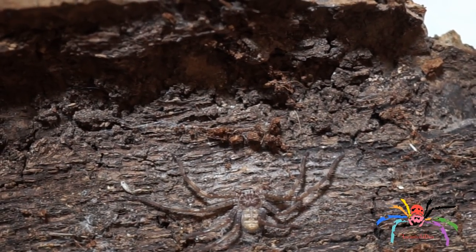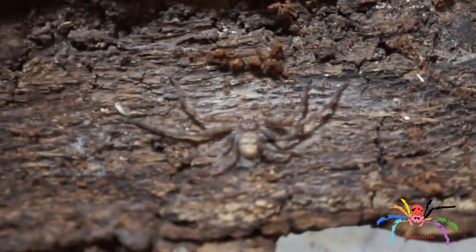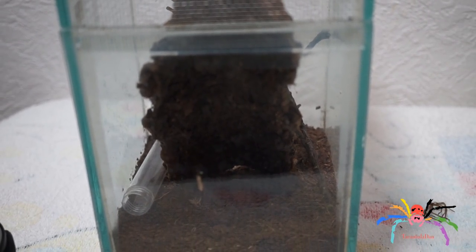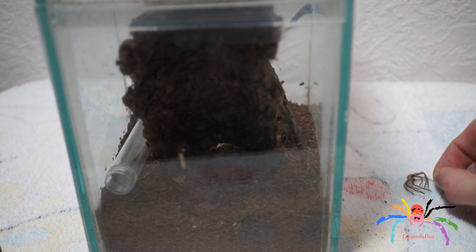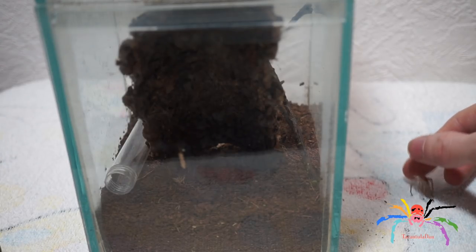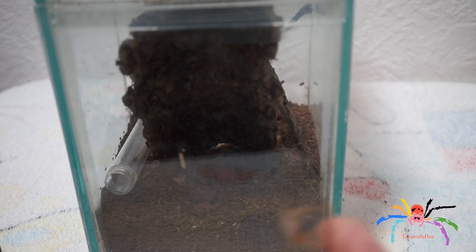She didn't want to eat, so I've just put the food in her enclosure — she did molt several days ago so she should take it down at some point. I'm going to place her back in now and leave her to enjoy the rest of her day. For those of you who have been asking me to do a video on my huntsman, that was an update on her. The molt I have here — I'll be taking a look with my microscope and posting a picture on my Instagram.